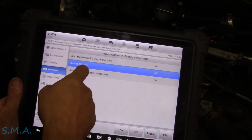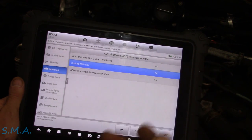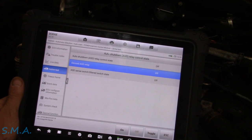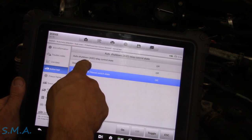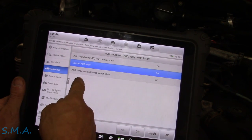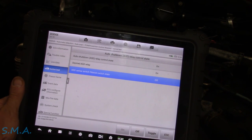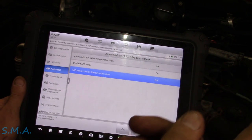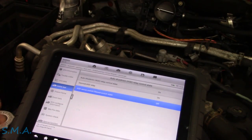I pulled up the auto shutdown relay information. The desired state is what the ECM is commanding, and the filtered switch state is the actual. When I command it on, the desired shows on, but the filtered switch state remains off — so it's not turning on as commanded. I've yet to look up a wiring diagram to see what it runs. Jason's got the cover off the fuse box and he's pointing to the relay, so let's go see what we see.